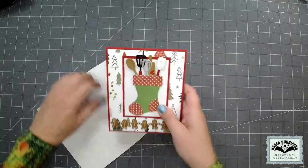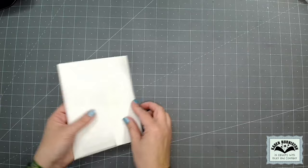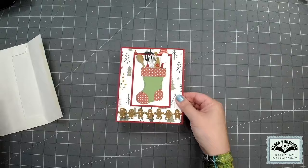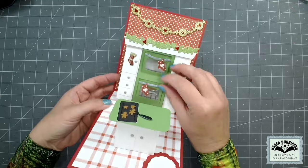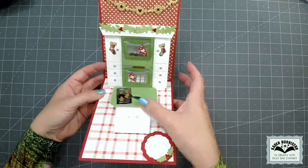If you wanted to mail this card I would suggest an A7 envelope, which is for a 5x7 card. This card is 5x6 but it has some thickness to it, so the A7 envelope will be just perfect. This is a fun alteration of the oven pop-up where you can stack it and get that double oven look — I'm always just trying to find new things we can do with the dies. Wouldn't that be a fun card to send to somebody, especially someone who loves to cook!